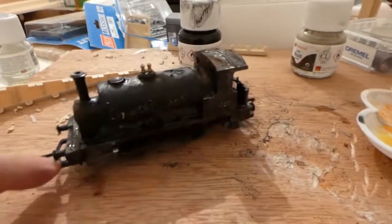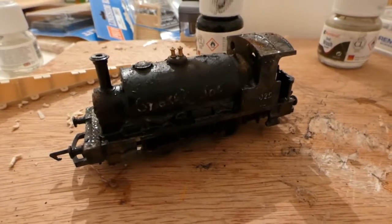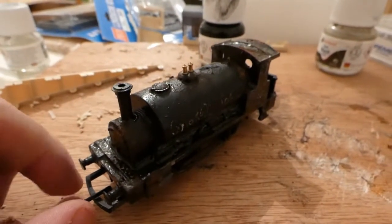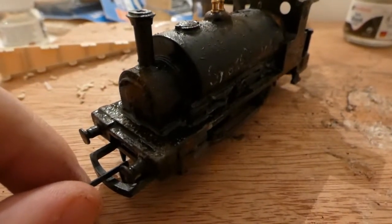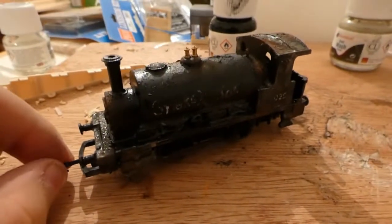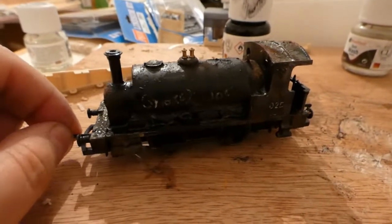That is the completed, weathered 040 — the Smokey Joe in British Royal Black. I hope you enjoyed the video. If you've enjoyed this video, please press like, subscribe if you haven't already done so, and hit the bell notification so you'll be notified when new videos are uploaded. So until next time, this is Sandwell Junction signing off.